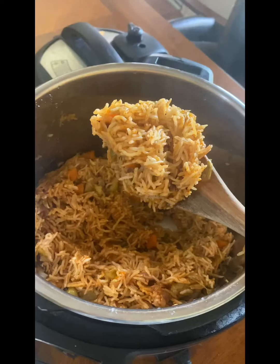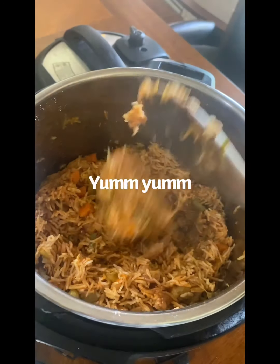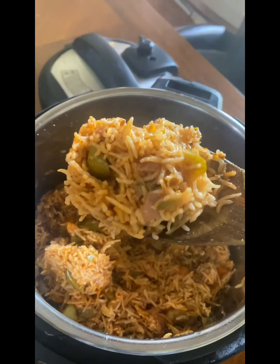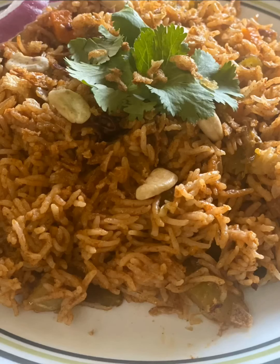Enjoy this with plain yogurt or raita. I topped it with fried onions, some cilantro, and cashews. Hope you like this video — don't forget to like, share, and comment. The detailed recipe is in the description box below. See you soon again with a very new quick and easy recipe!